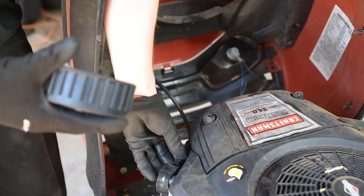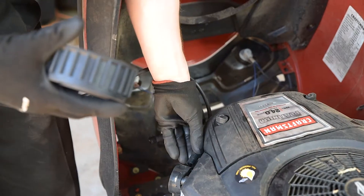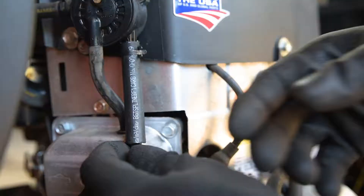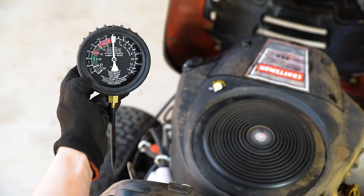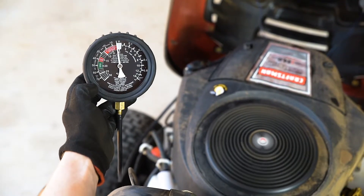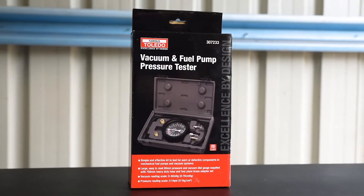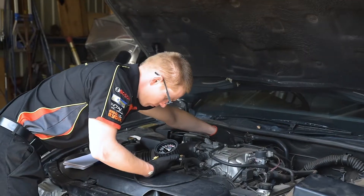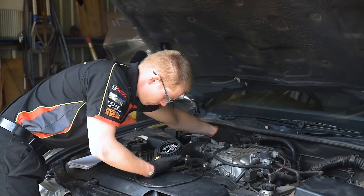Testing the vacuum of a fuel pump follows much the same process, except in this case the gauge is connected to the fuel pump at the fuel inlet. If the gauge reaches 10 inches of mercury before the engine cuts out, your fuel pump is working properly. With the Toledo Vacuum and Fuel Pump Pressure Tester, you'll be able to pinpoint the problem precisely and get your engine running smooth again.